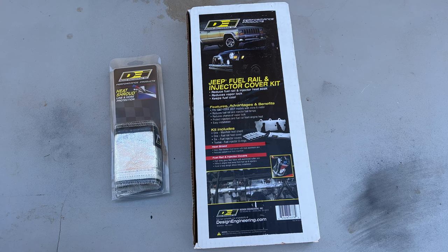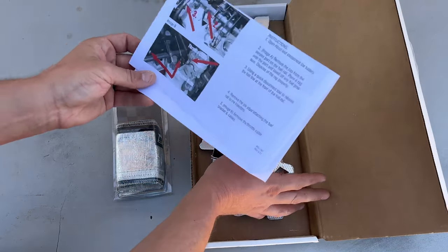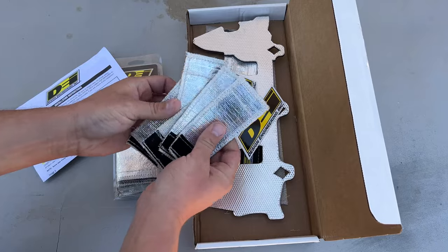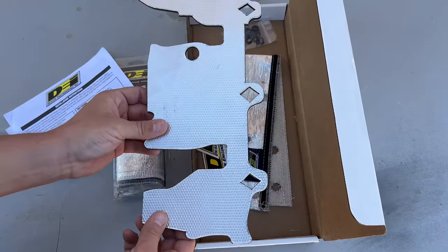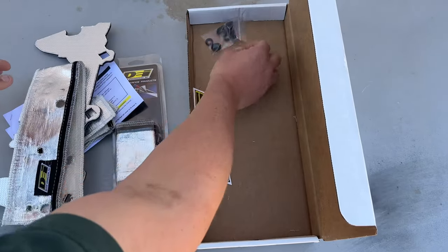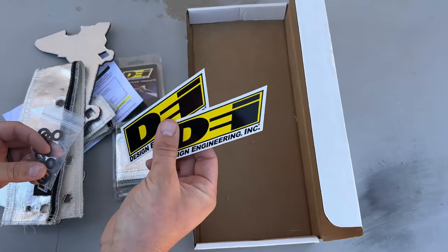Before we start tearing apart the Jeep let's open these things up and make sure we have everything. With the Fuel Rail and Injector Cover Kit I did see that it comes with really detailed instructions so it should make the install pretty easy. It comes with six injector covers to help keep those cool, a shield that goes between the manifold and the fuel rail, a shield that velcros around the fuel rail, and 12 o-rings that go on the injectors to help reinstall them. And two of the most important things — stickers.